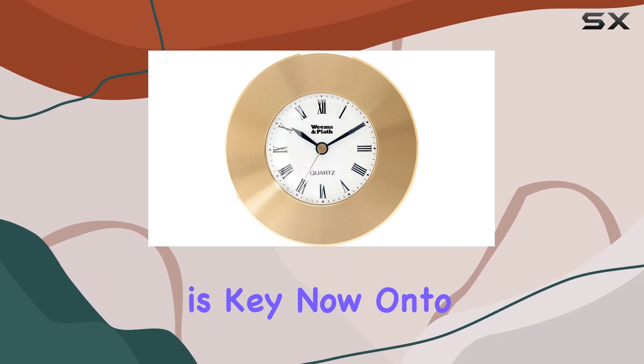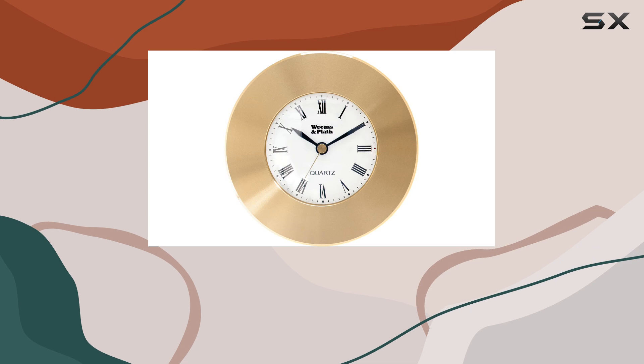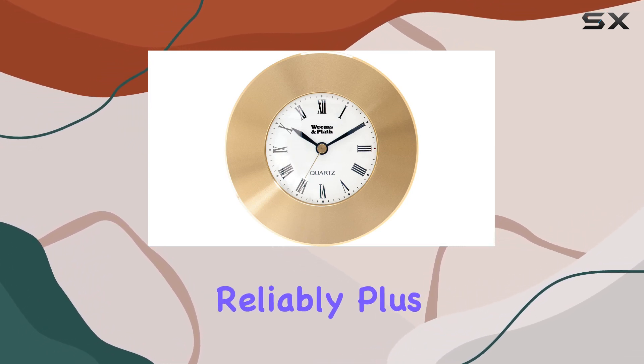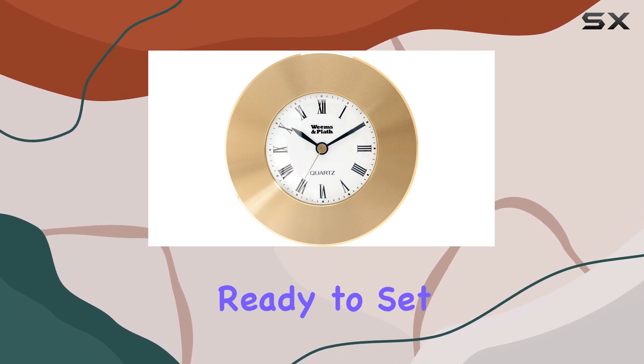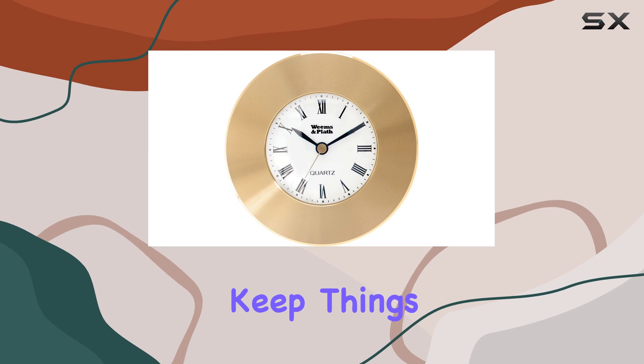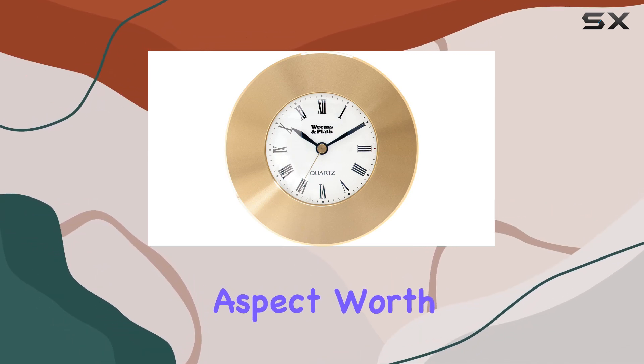Now onto the functionality. Powered by a quartz clock movement and equipped with an LR44 battery, this clock runs smoothly and reliably. Plus, with the battery included, you're ready to set sail as soon as it arrives. The round shape and plain theme keep things simple yet refined, complementing any nautical setting.